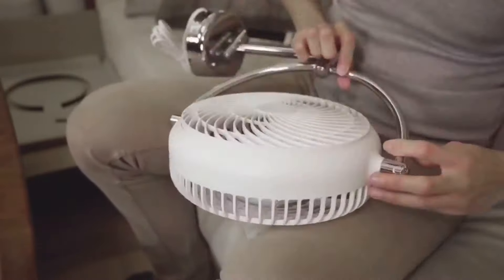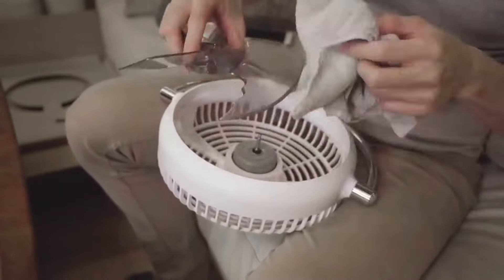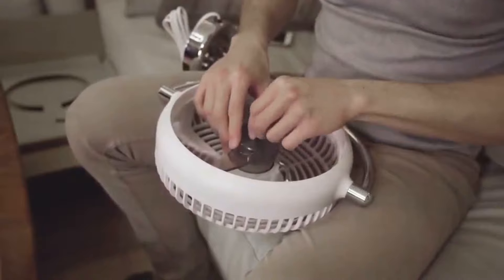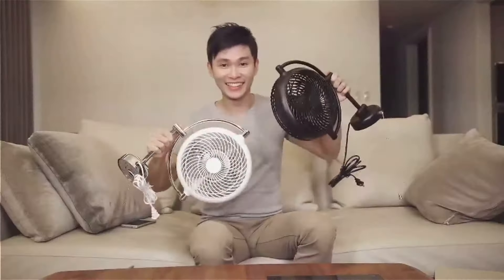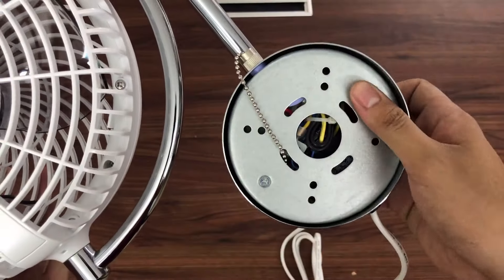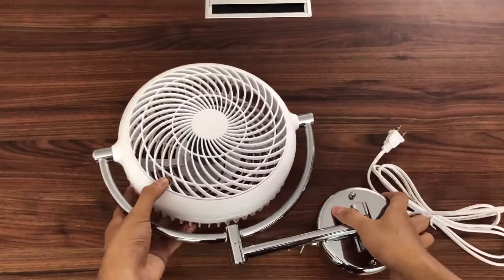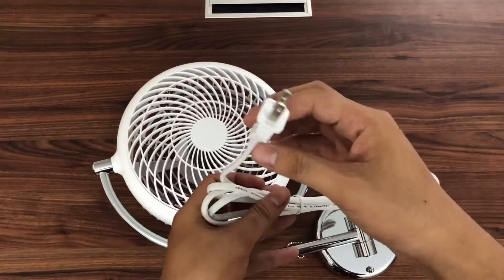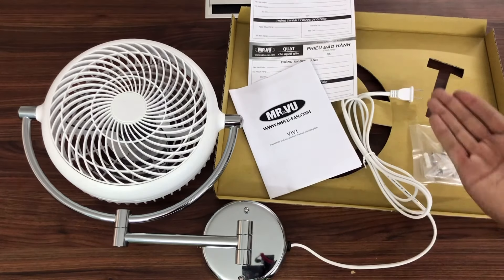Quạt VV có 3 cánh làm từ nhựa BC cao cấp. Động cơ là AC — với động cơ AC thì các bạn có thể mở lâu dài mà không lo bị nóng. Đây là phần động cơ của quạt, rất đẹp và bóng. Trong thùng chỉ có những thứ này thôi.